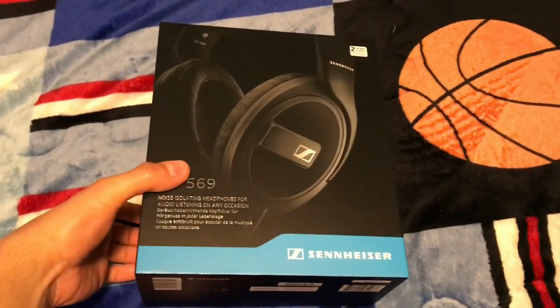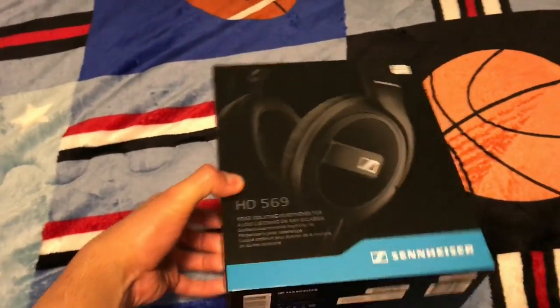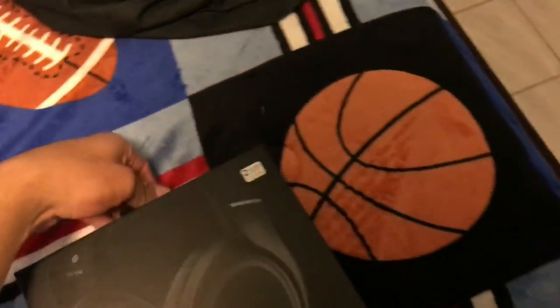Alright, so we're back and we are gonna unbox these mainly because I just want to use them right now. Since I just got them, might as well hear music with these new bad boys.